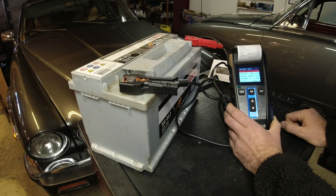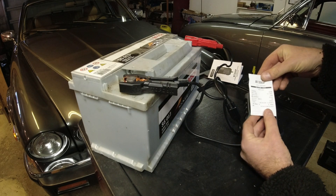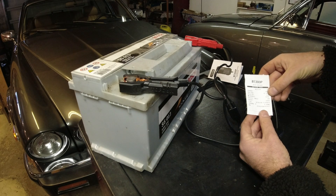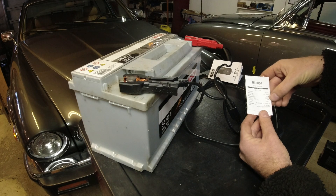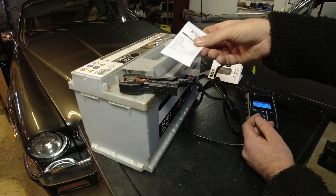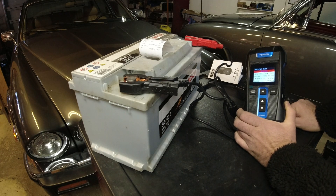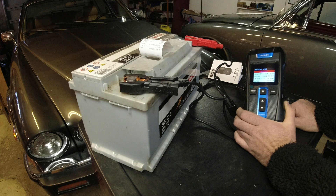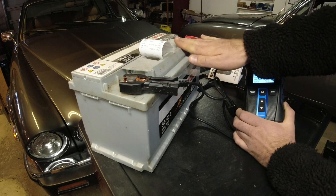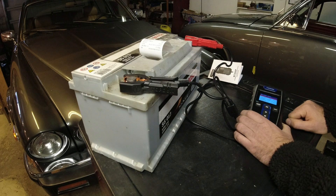And now we can print. That's really cool. It tells me the charge was 100%, the voltage was 12.89, health 56%, it measured up to 620 amperes — it's supposed to be 830 — and the internal resistance is 4.48 mega ohms. You can write the date on there and stick that on the battery. If you have spare batteries on the shelf, you can know if they're good or not. This would also be a great thing to bring to junkyards — at my local junkyard you can usually buy used batteries, and you can bring this along and actually know if it's good, because it's usually a really good deal.